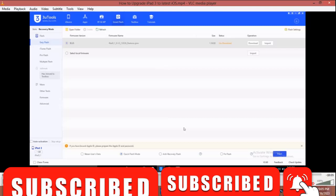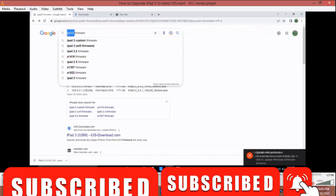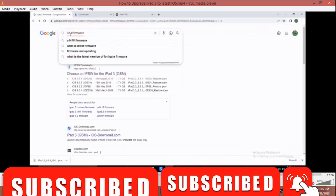Welcome to this tutorial. Here I'm going to show you how to upgrade an iPad. In case you don't know the details, use 3uTools and check — I have a video that shows you how to do that.